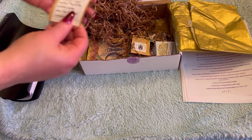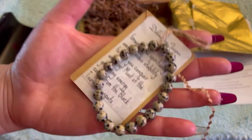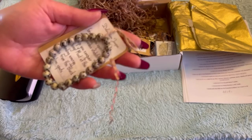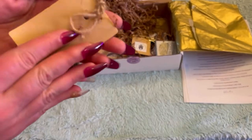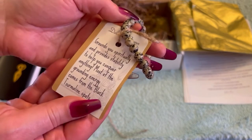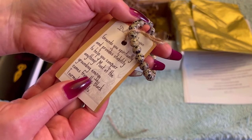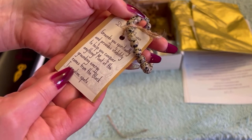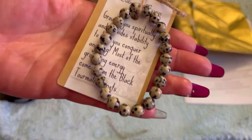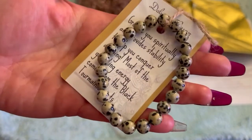I just pushed the box back. So here we got this beautiful bracelet, and it's Dalmatian Jasper. I do not have any Dalmatian Jasper. This is really beautiful — look at this gorgeous tag. 'Dalmatian Jasper grounds you spiritually and provides stability to help you conquer anything. Most of the grounding energy comes from the black tourmaline spots.' Very, very beautiful. I love that. That is gorgeous.